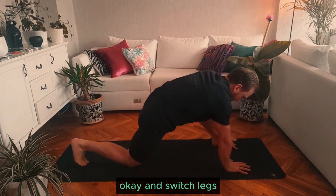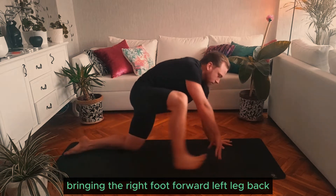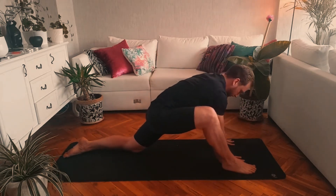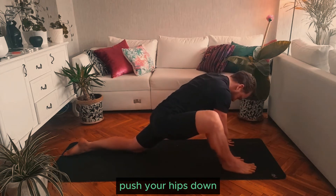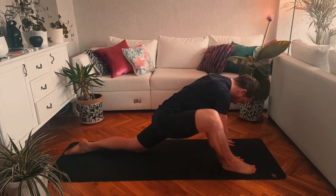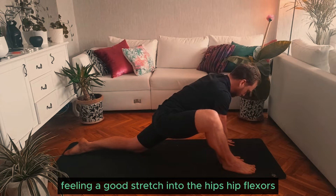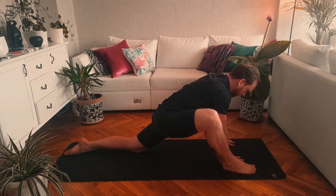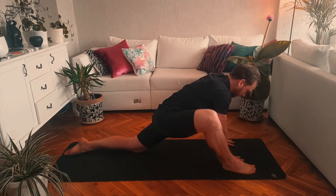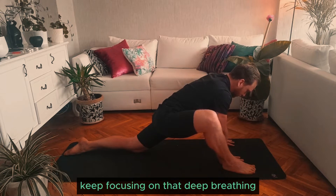Okay and switch legs, bringing the right foot forward, left leg back. Push your hips down, try to keep your back straight, feeling a good stretch into the hips and hip flexors. Just allow the body to relax, keep focusing on that deep breathing.